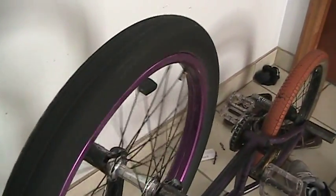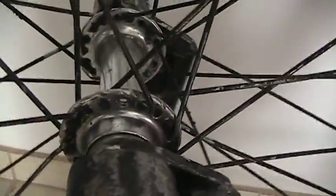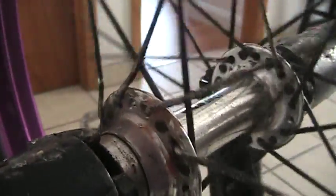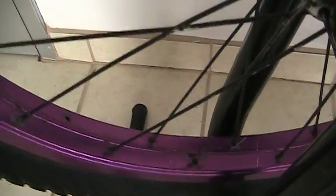I didn't lace this thing — a friend of ours did. Basically right now it's turned to shit. He's popped so many spokes, and due to a lot of things, he is a pretty clean rider. He hasn't been putting the wheel through shit, but there are some points I want to make here.